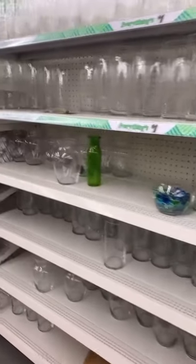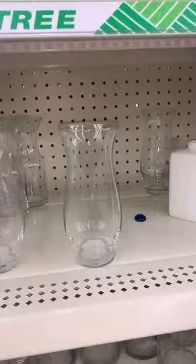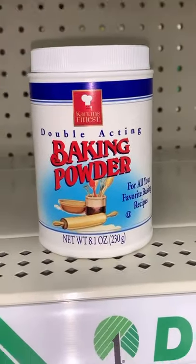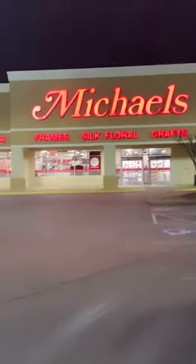They have a wide selection of vases. These are the three vases that I chose. Then I went to the grocery aisle and got baking powder — not bacon soda, baking powder.